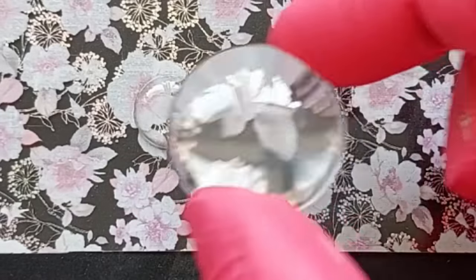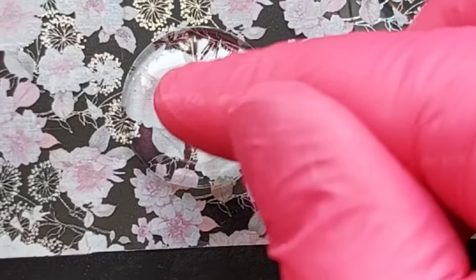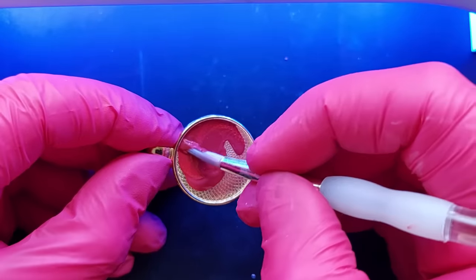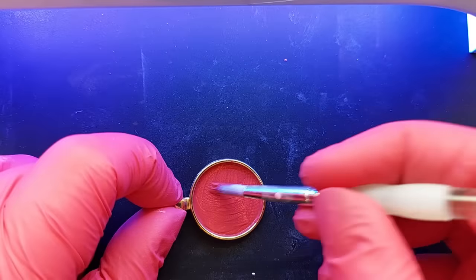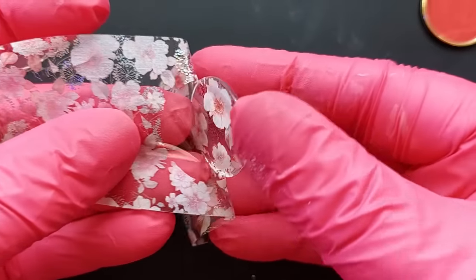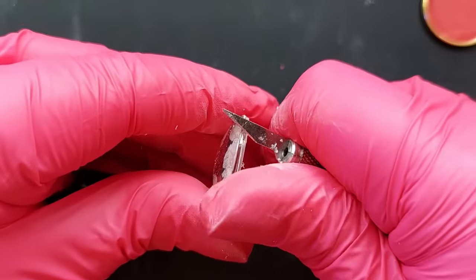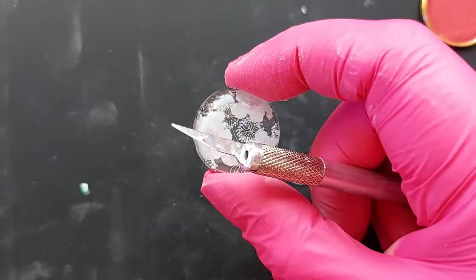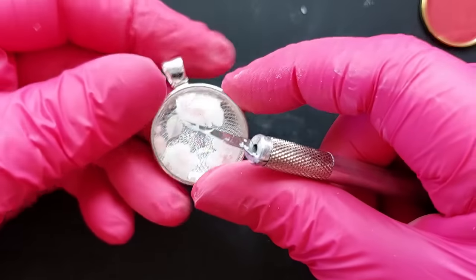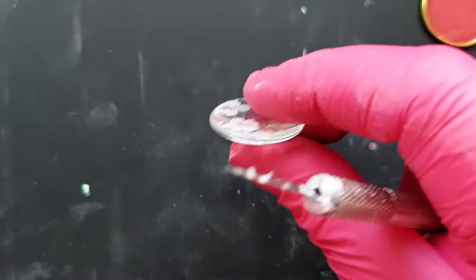A much easier approach: use your gel nail polish to paint the back of the glass cabochon and simply stick it down onto the nail foil — that gives the neatest edge and would likely eliminate sanding. Past-me didn't think of that at the time, but it still works! For chunky bits of resin, use a craft blade to chisel them off before going back to sandpaper. You'll know it fits when the cabochon spins freely in the bezel — then stop sanding.